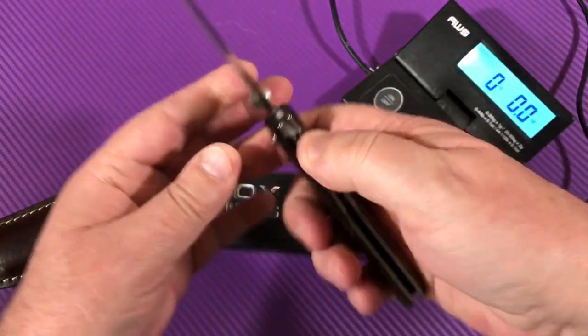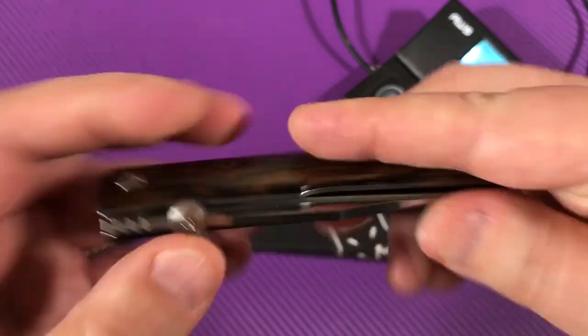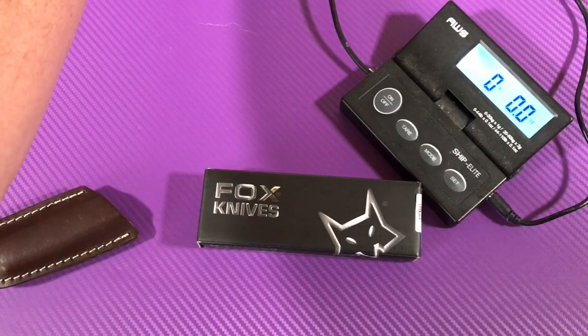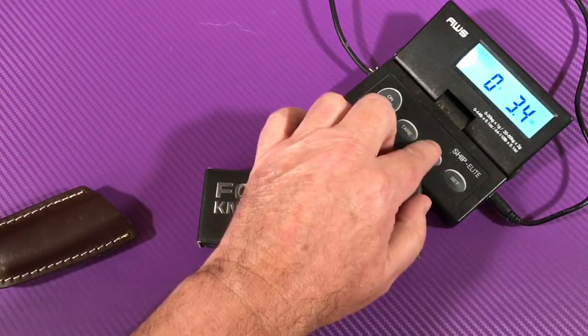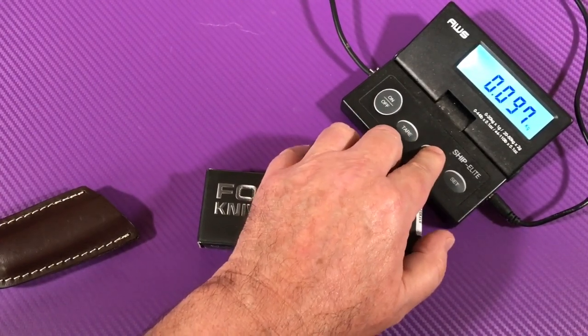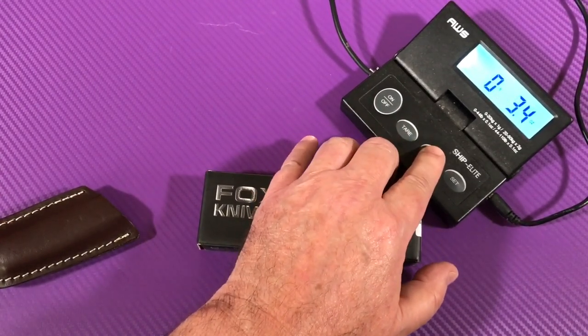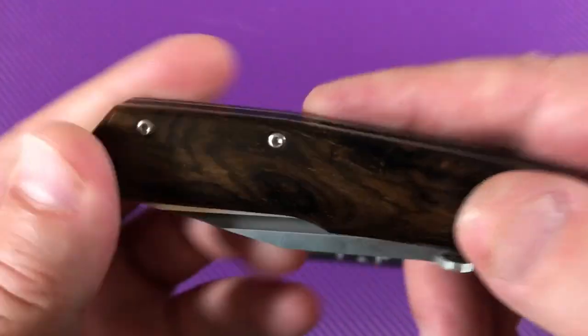Let's get a weight on it before we go messing with the sheath. You got this thumb disc on top. 3.4 ounces — 97 grams. Light and lively. No pocket clip, like I said before.